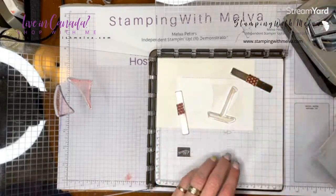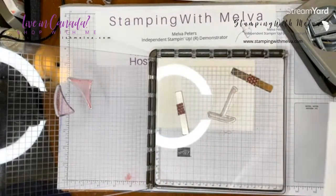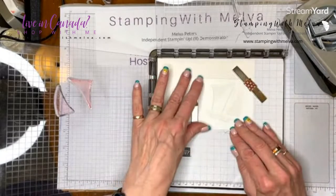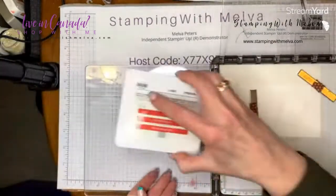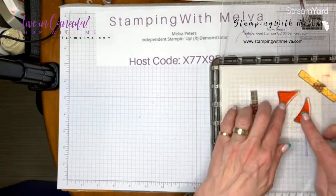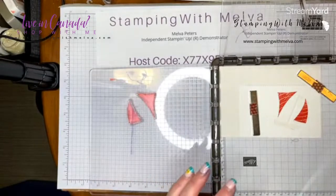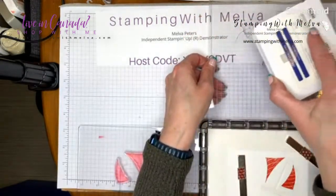I can do each color on a separate platform or use the same platform. Now I'm going to stamp the sails in Sweet Sorbet — I love a sailboat with red sails. Because I've positioned the stamps in the punched holes, I stamped right into them. Now I'm going to stamp the boat part in Sweet Sorbet as well.